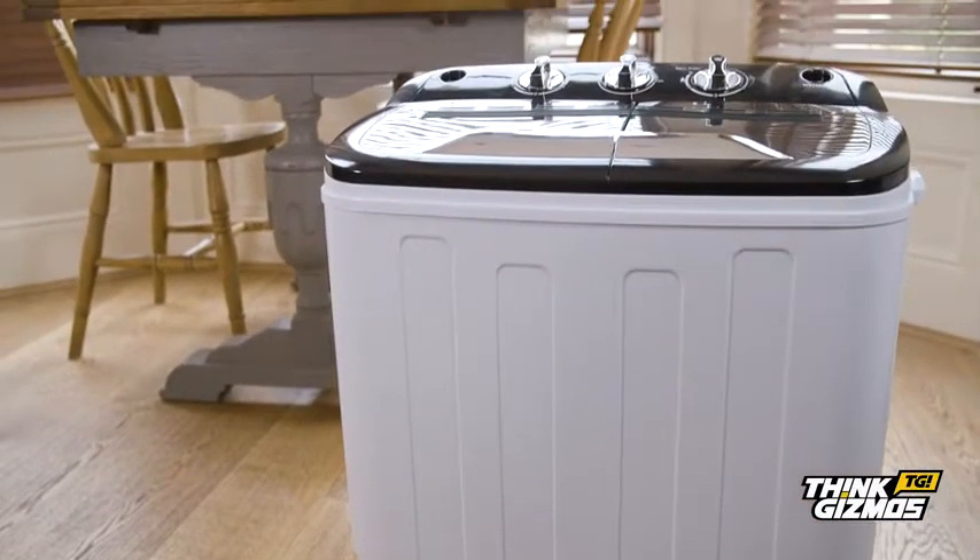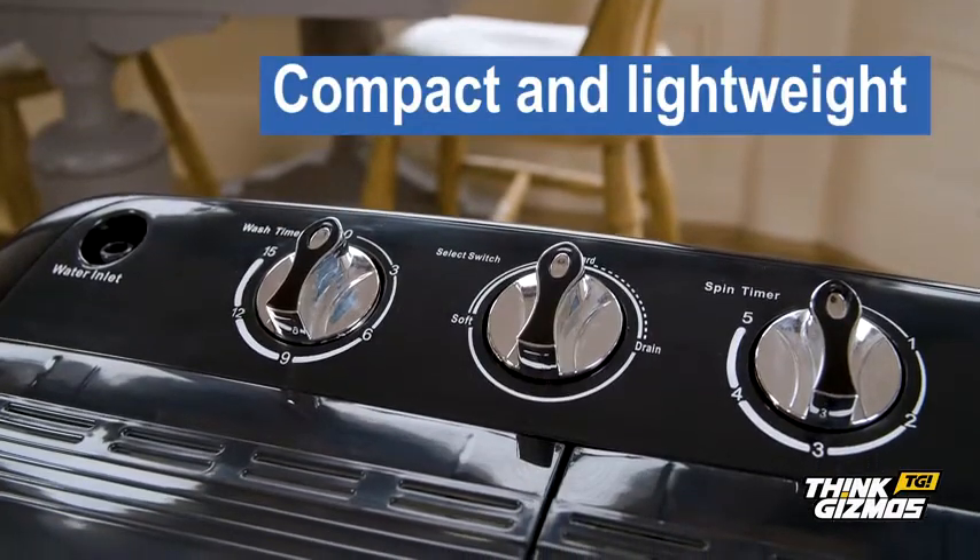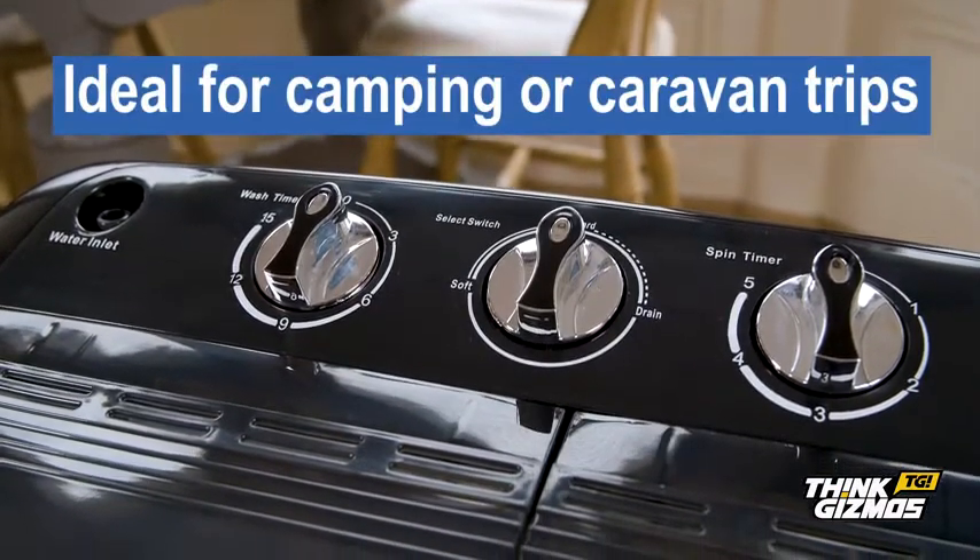Introducing the latest in portable technology. This full washing machine with spin dryer is both compact and lightweight, making it ideal for camping or caravan trips.